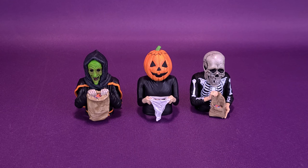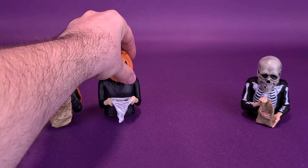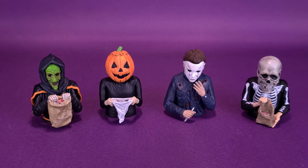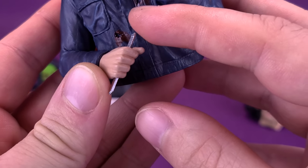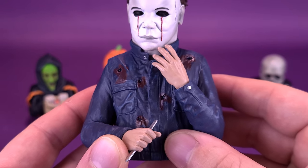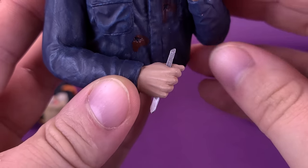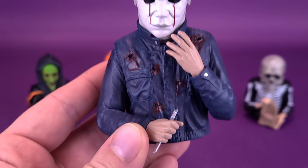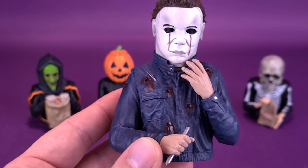For some size comparisons, we can bring in the previously reviewed Michael Myers spinature. Sad news though — unfortunately his scalpel broke. This was something I really was worried was going to be a problem: the little scalpel on the end of it, because it's made of such brittle plastic, broke right off. Not right after I did the review, but I had put it on display, took it down to do this comparison, and it must have caught on something and snapped right off. Just be careful if you're picking up the Michael Myers spinature specifically — that little hook on the end of the scalpel can break.